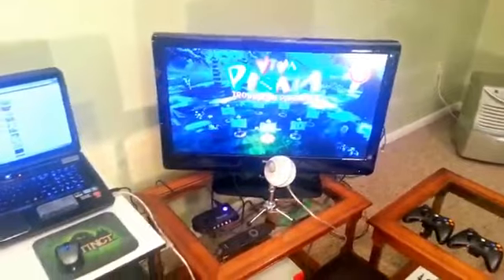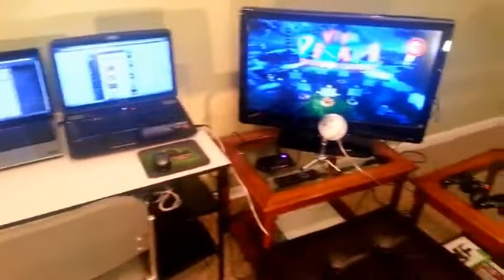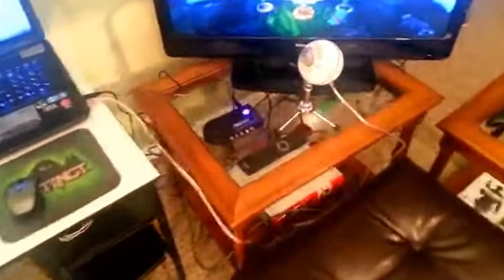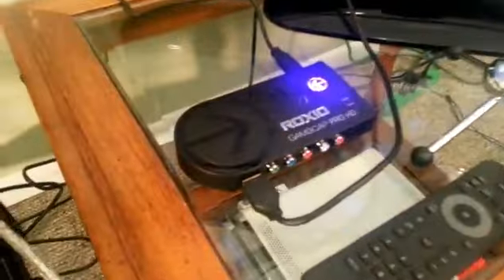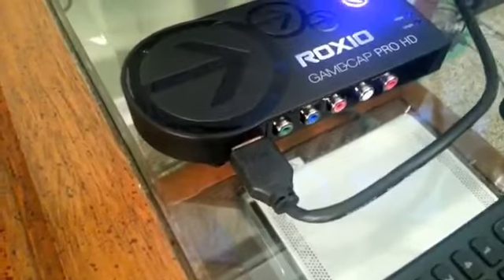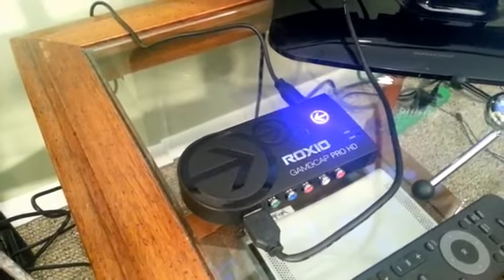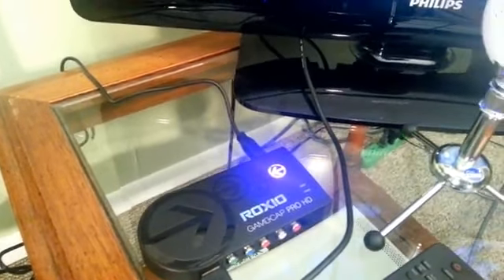One of the things I want to talk about first: the question I get the most on my channel is what capture card I use. What I use is the Roxio Gamecap HD Pro, this little guy over here. The thing I really like about it is the fact that it's pretty much an all-in-one capture card. It has the ability to record HD gameplay on your Xbox or your PS3. It has HDMI support for Xbox users and still has component cables on the back and front. I only have two cables coming in and out of it, which is very nice — with my old capture card I had 12 or 13 cables, so it's great to have a lot less clutter.